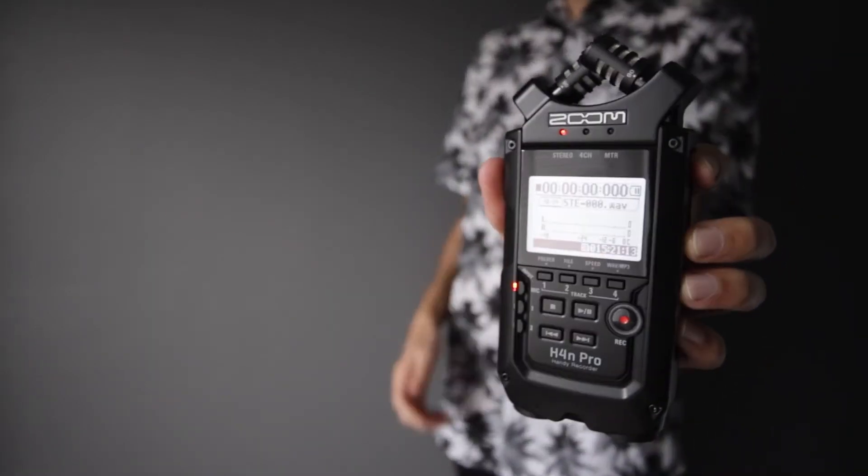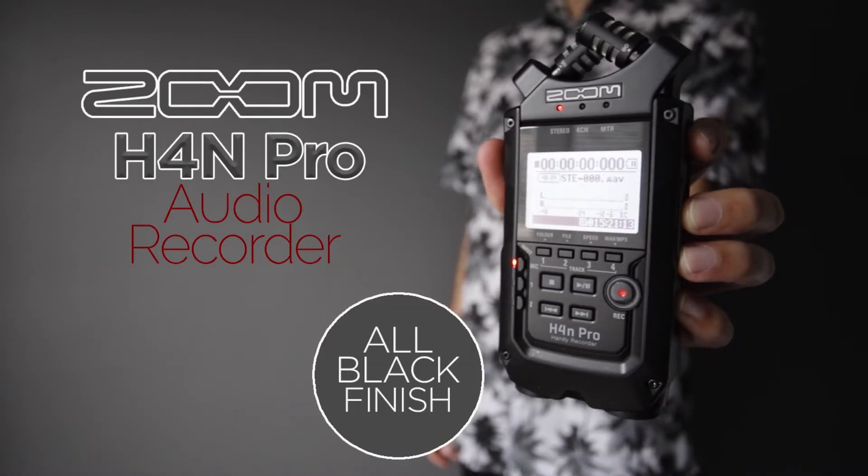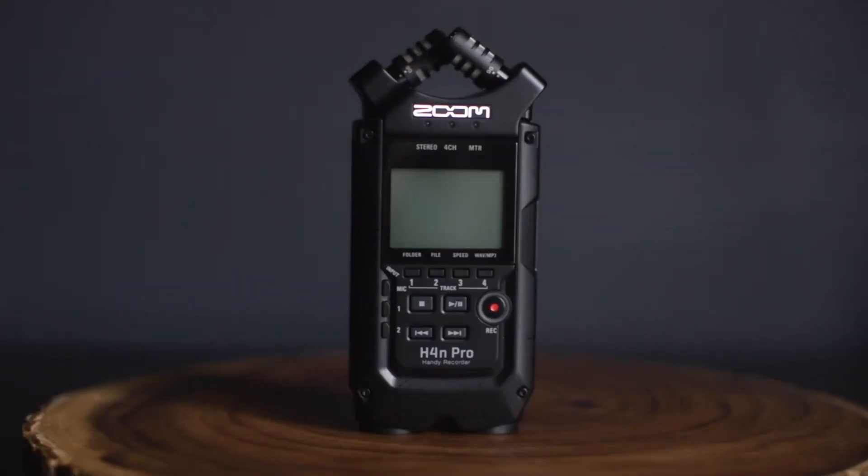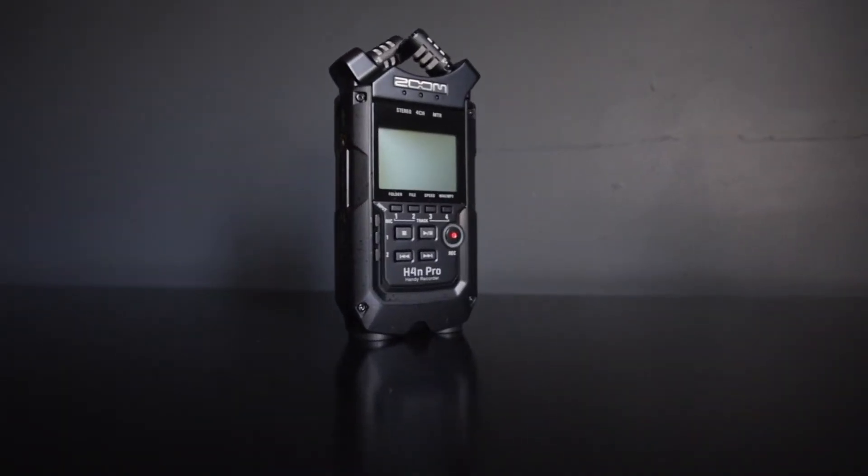What's up YouTube! This is a quick look at the H4N Pro. Have you been looking for a new audio recorder? Well, if so, this one might be just the one to get. Today we're looking at the Zoom H4N Pro Audio Recorder — this is the new update for 2020.